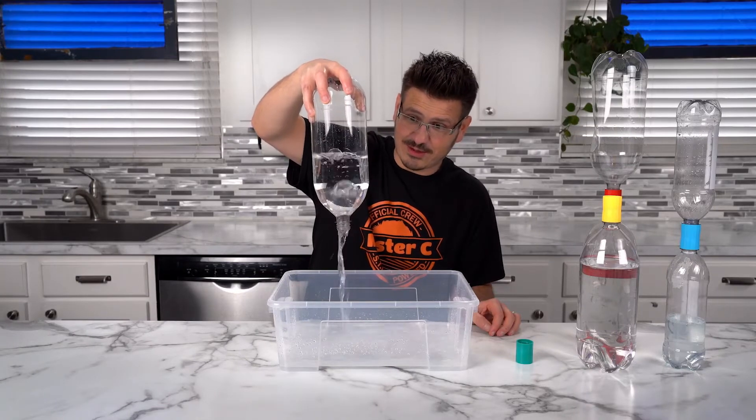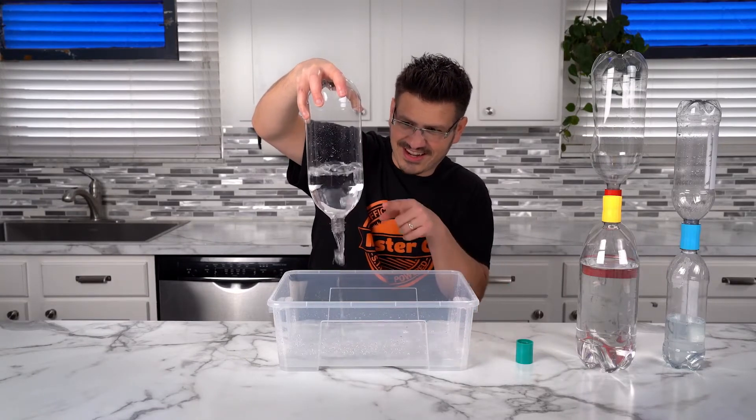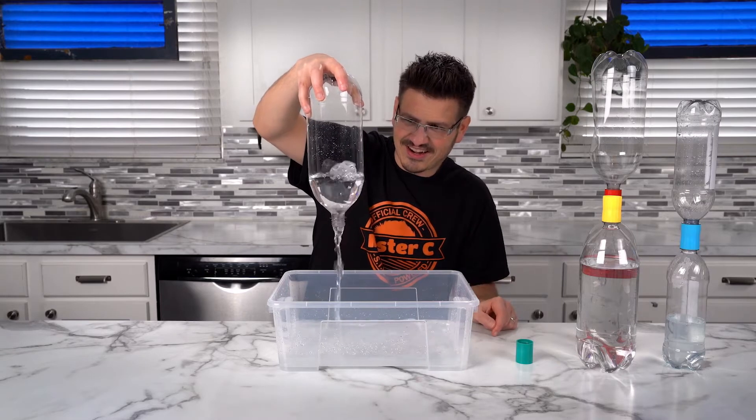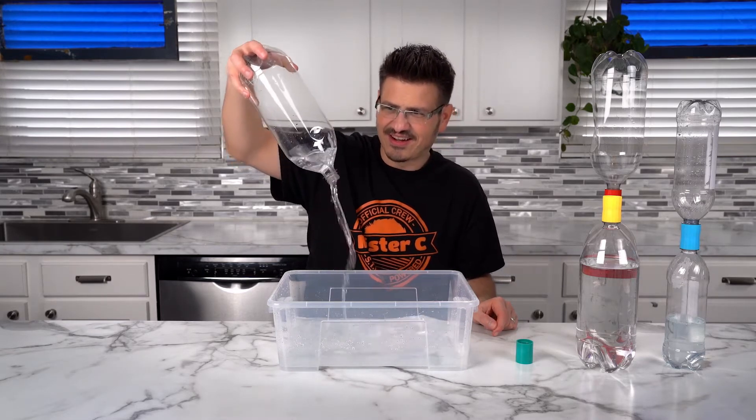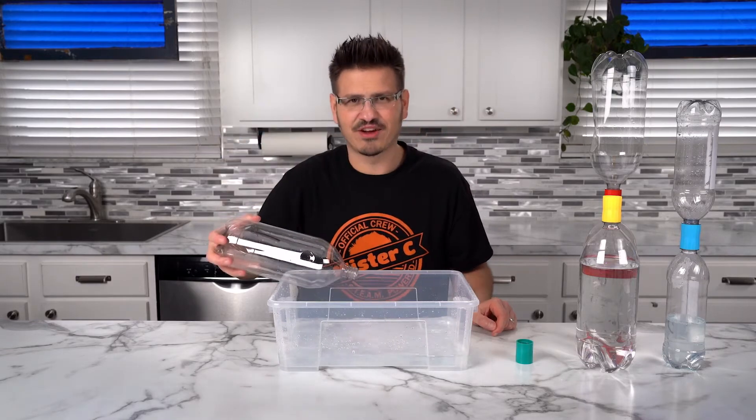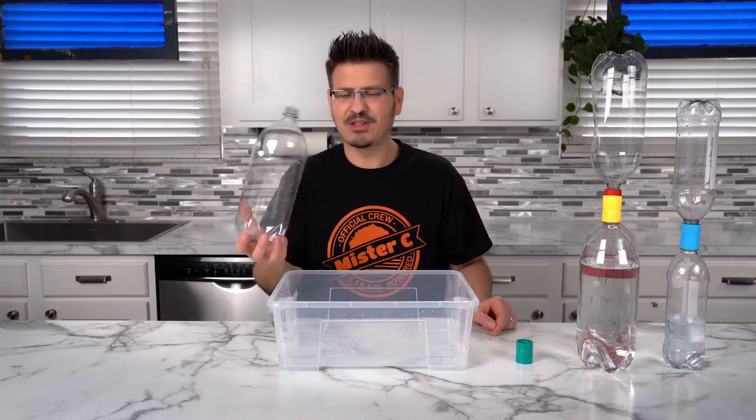You can do it, little bubbles. Well, that took forever to pour that out. But the question is...